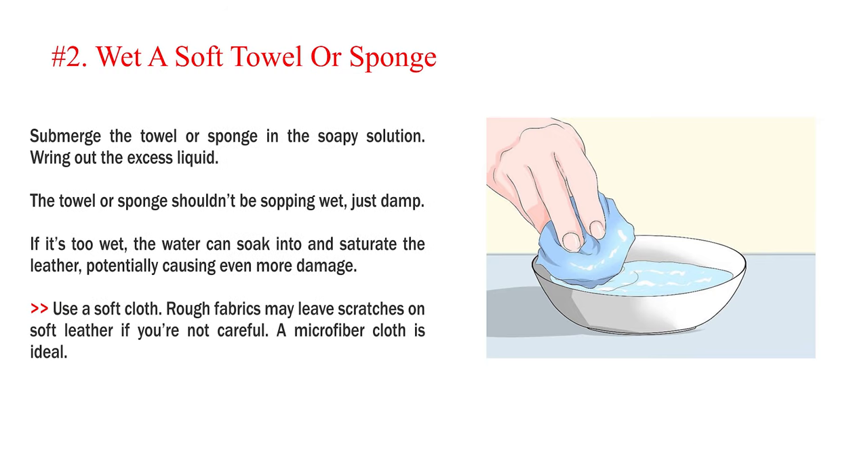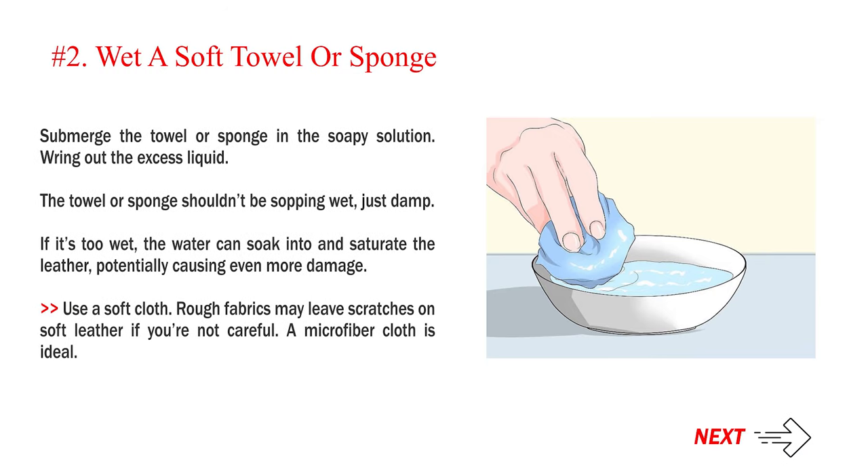Number two: wet a soft towel or sponge. Submerge the towel or sponge in the soapy solution and wring out the excess liquid. The towel or sponge shouldn't be sopping wet, just damp. If it's too wet, the water can soak into and saturate the leather, potentially causing even more damage. Use a soft cloth — rough fabrics may leave scratches on soft leather if you're not careful. A microfiber cloth is ideal.